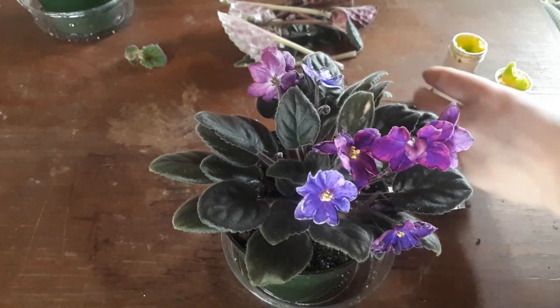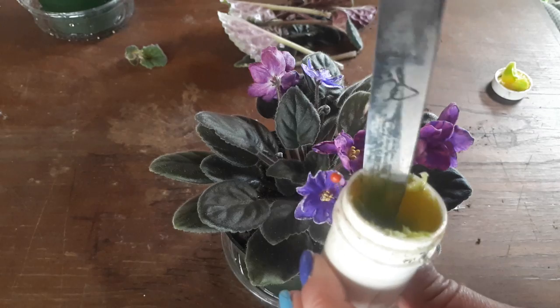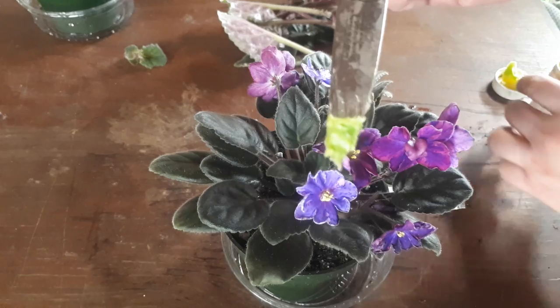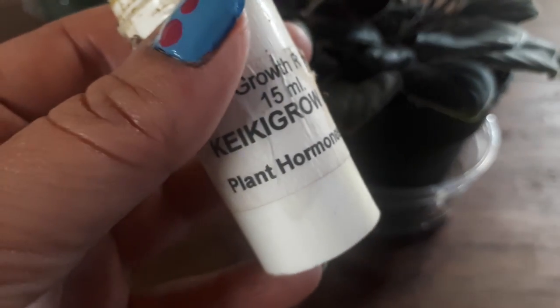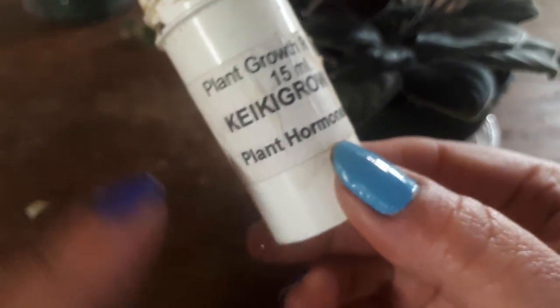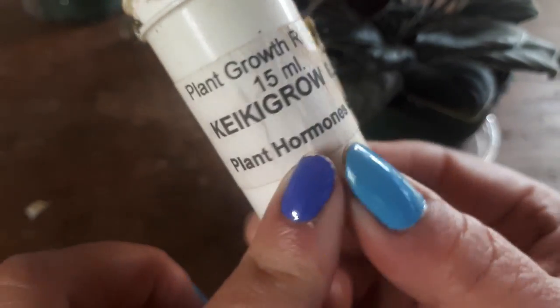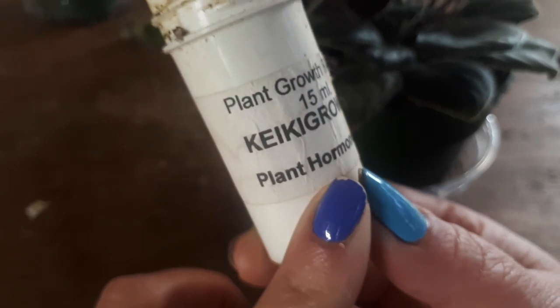This is what the stuff looks like — it's a little paste, it's all hormones. I can't tell you more about the product, but all I know is that you put this on some living cells and it multiplies. I just noticed, guys, that if you're looking for these hormones, I just saw on the pot it came from Plant Hormones Canada. So if you want to look online you may find it. Like I said, I bought this many, many years ago and I don't know if the company still exists or if they still sell. I don't know.